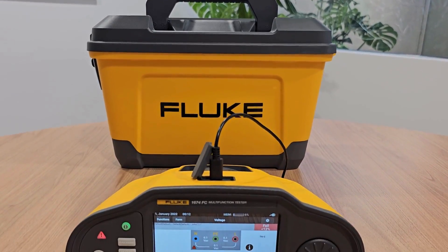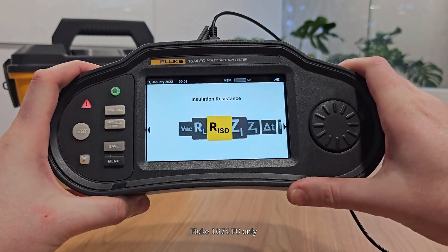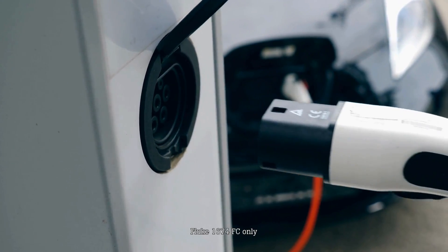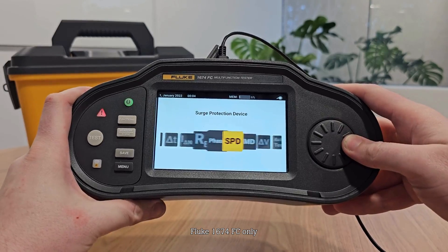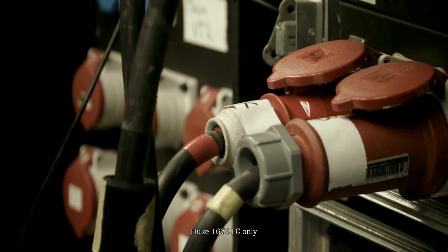With the Fluke 1674 FC, you can also access advanced protection features, including an insulation pre-test to protect connected appliances, an insulation monitoring device or IMD test to monitor the insulation status of EV charging stations before faults occur, and a surge protection device or SPD test to verify if circuits are capable of withstanding power or voltage surges.